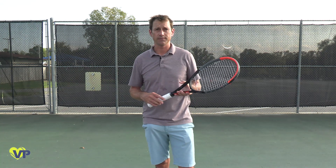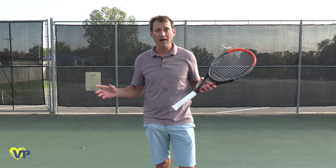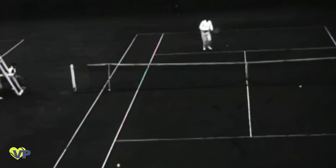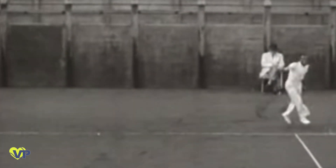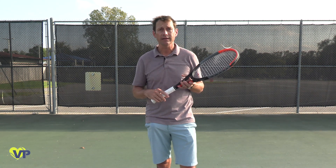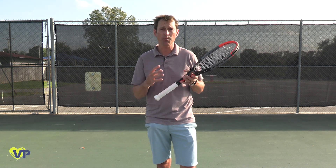Topspin is an essential part of tennis. You can go as far back in the sport as you'd like and find players' follow-throughs whipping up over their heads to produce hard short angles and powerful drives. Simply put, topspin allows you to hit higher over the barrier of the net and hit safely within the boundaries of the court while still hitting a very hard ball.